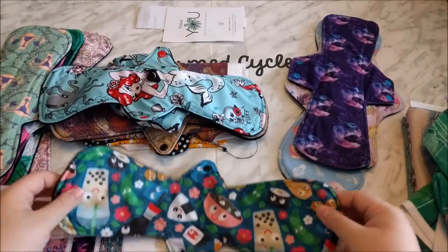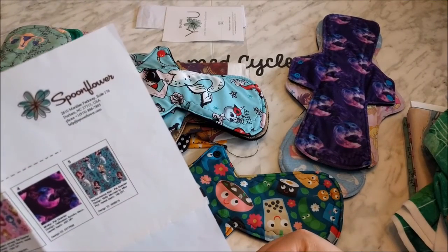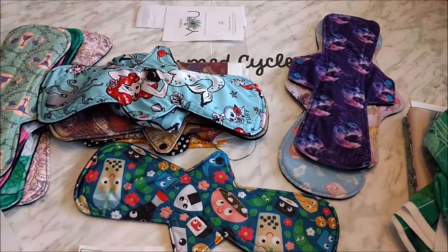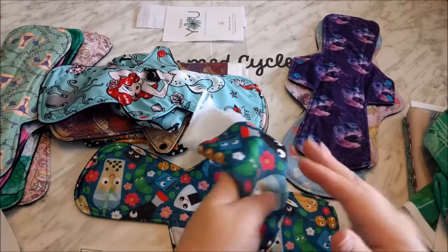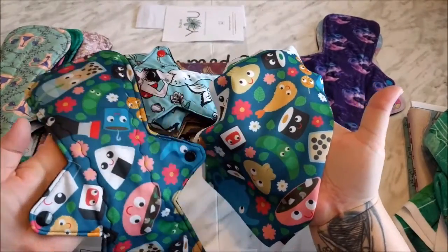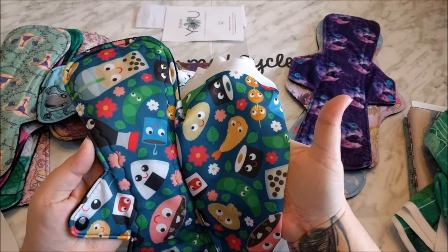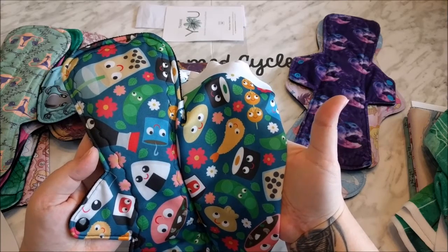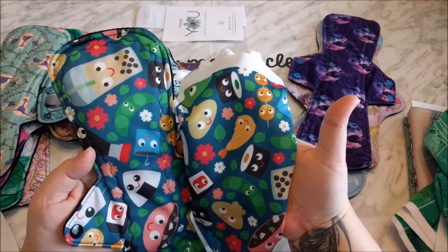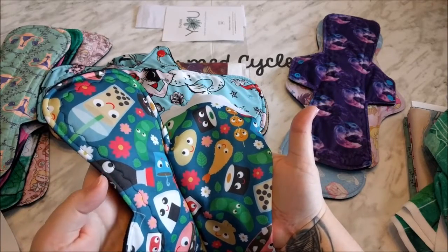Speaking of Peak, this is the Peak Topper. It is called Performance Peak and the design is called Bento Box. As you can see it's looking very good. This is what it looks like after one wash and what it looks like after four or five washes — actually, all of these pads may have been washed five times since I had to run an extra wash this cycle due to some staining. As you can see, they look completely identical. There's been no fading or wearing of the fabric whatsoever.